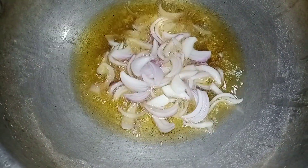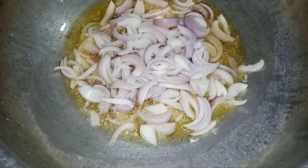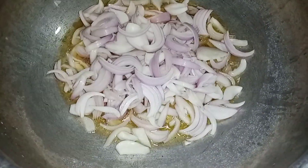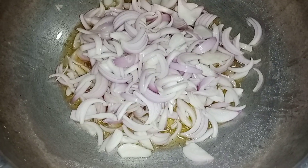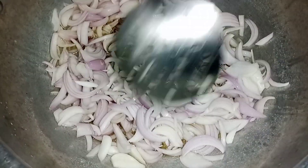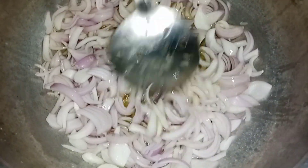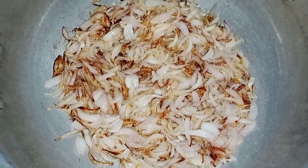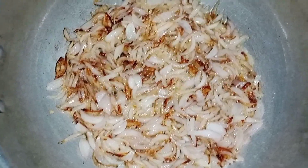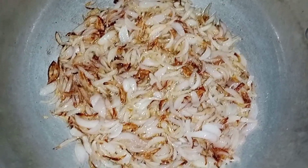We will add 1 kg of pyaas in this way. This is 1 kg of pyaas. After that, we will add 5-7 kg of pyaas in this way.